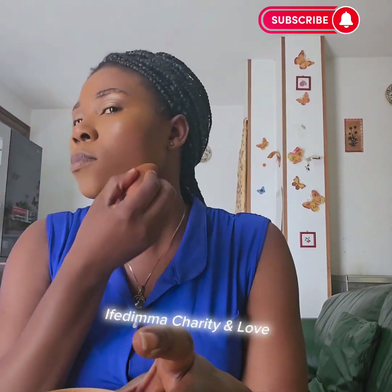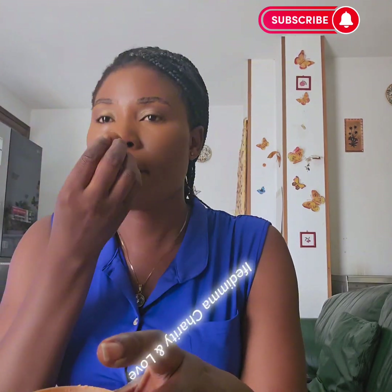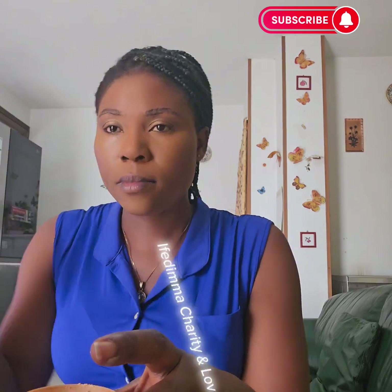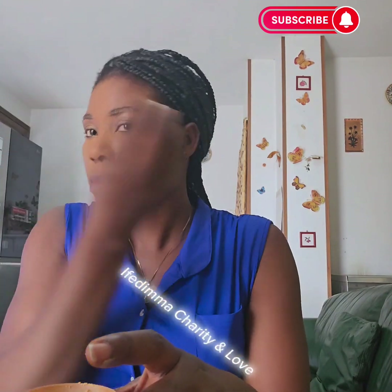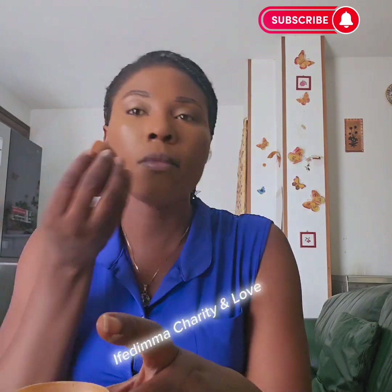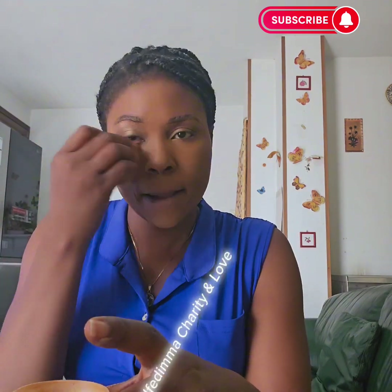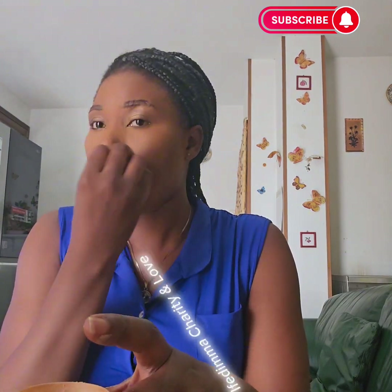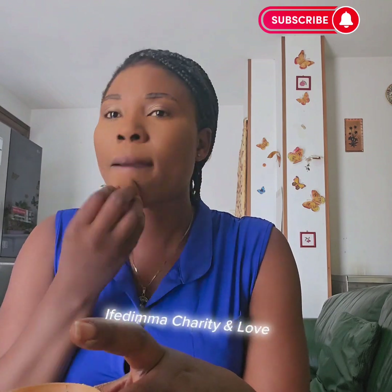I am done with that. I'm using my finishing powder in order to highlight all the places I applied concealer. Please, if you get your finishing powder, make sure you remove the excess — blow off the excess. All the places you applied concealer is where you apply this, in order to set it.